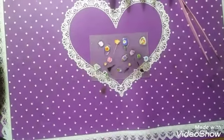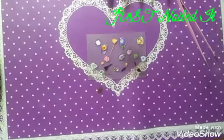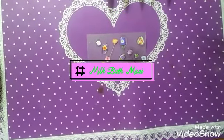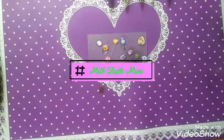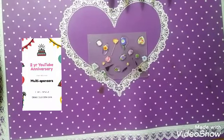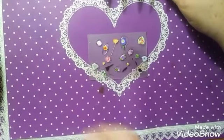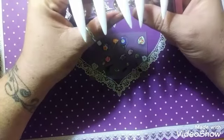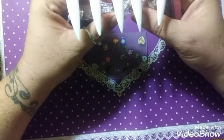Hello, this is Sheree for Just Nailed It. Today is going to be my attempt at milk bath nails with gel polish. This will be my first real attempt — I did try with one plain nail — and this is my first try at a manicure. I do not know how many nails I'm going to do, but definitely one for sure.